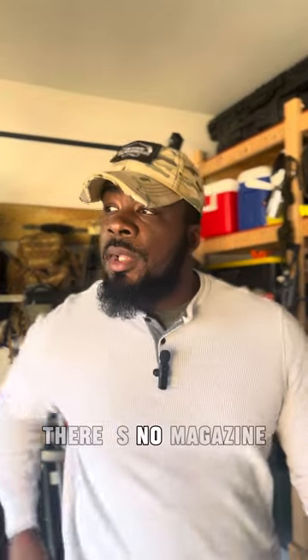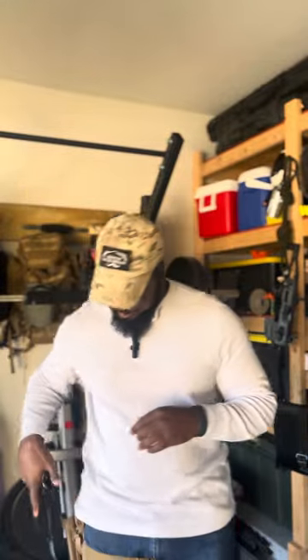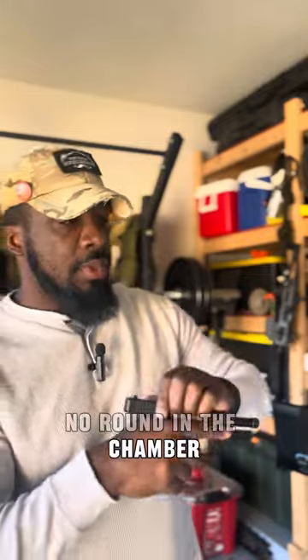Safety note: there is no magazine and no round in the chamber in any of the firearms I'll be using today.